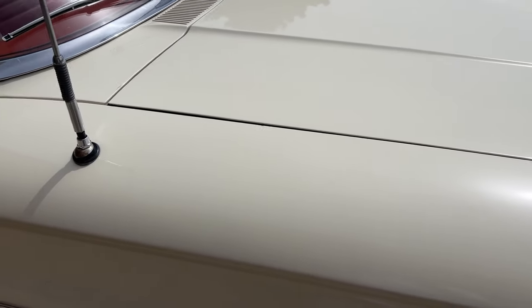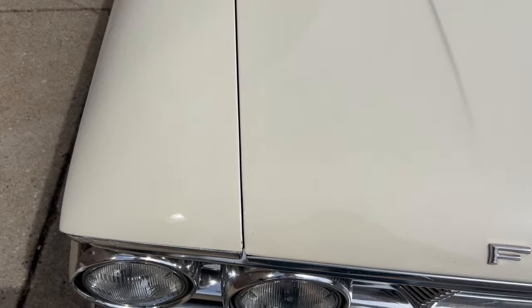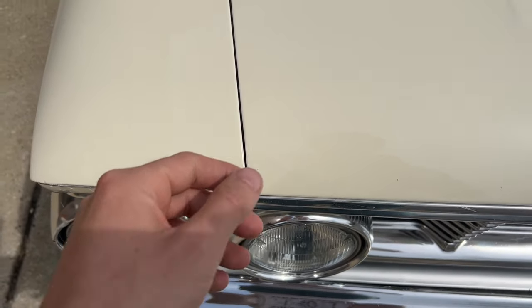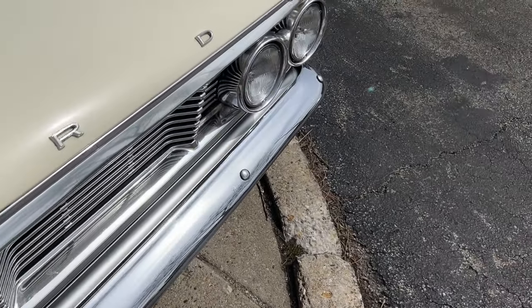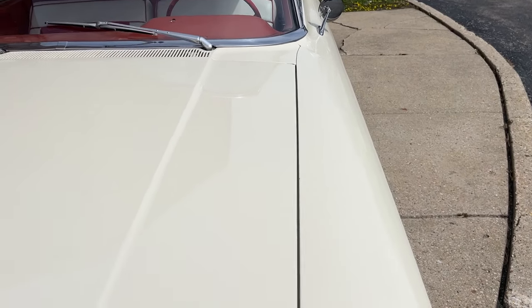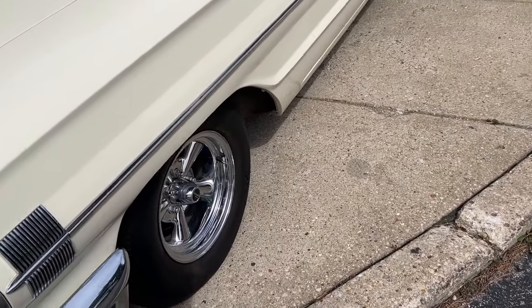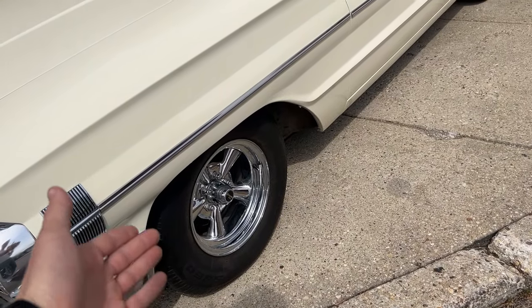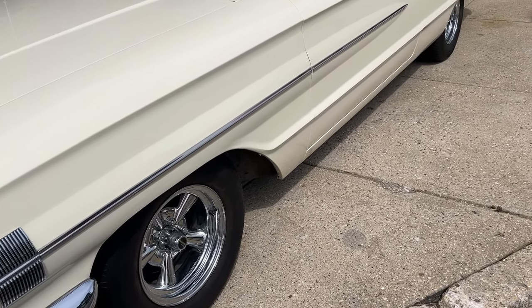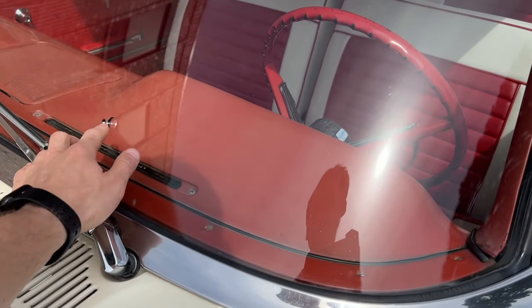It's got the stampings on it for original body panels and I'll show you that when I get to them. The hood fitment lines up super nice — you see a little nick on the edge of the paint — but it lines up super, super nice. Really just super nice paint. The radial tires with the little chrome wheels look great on the car. All the glass is sweet.